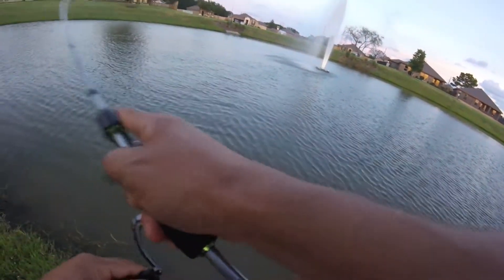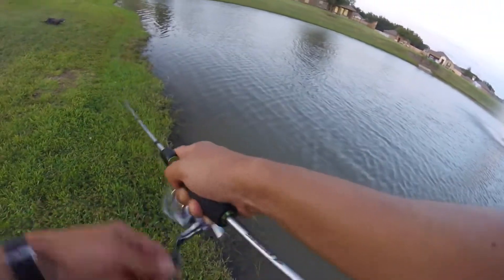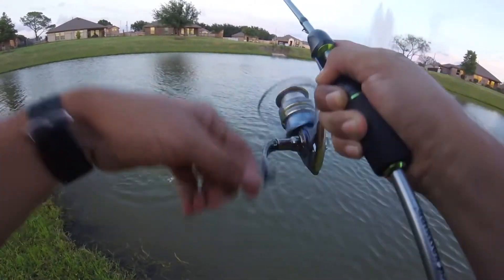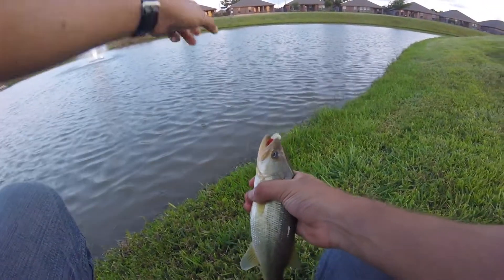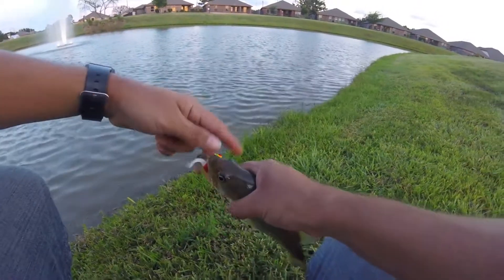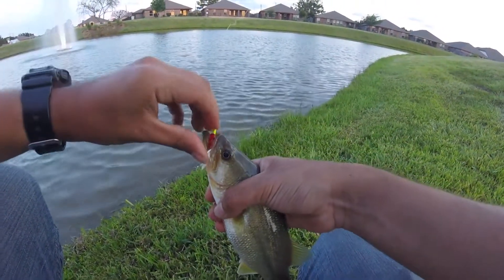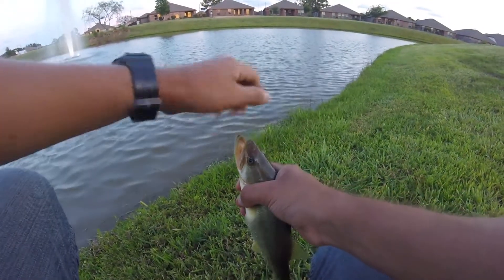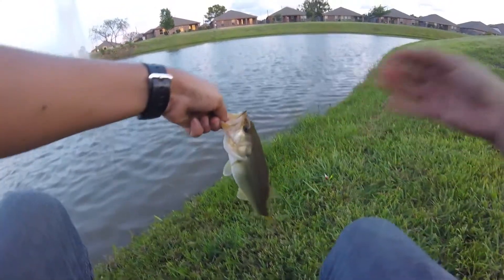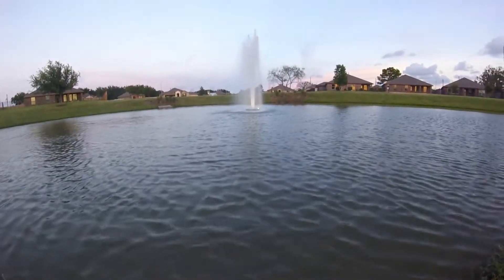There we go — that fish is hooked! It's a little one but fighting pretty hard though. Wow, it feels heavy on this line, hooked on the bottom of the mouth. Bass number two — we are getting the bites, you guys! We're going to pop that right out. Nice little fish, we're gonna let them go.